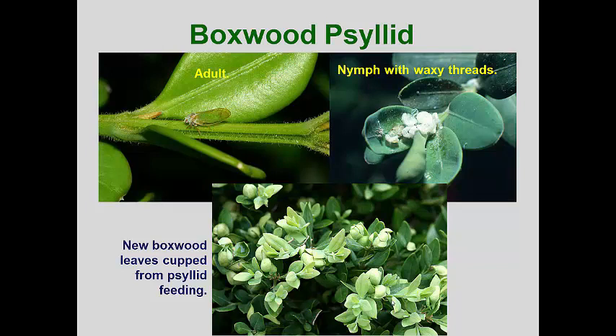The adults begin to emerge in late May into mid June. They look like tiny green cicadas with segmented antennae. The nymphs have an annoying habit of landing on people walking by boxwoods and they will occasionally probe the skin, producing a sharp pinprick sensation. Adults insert eggs into bud tissues over a couple of months. There is only one generation per season.